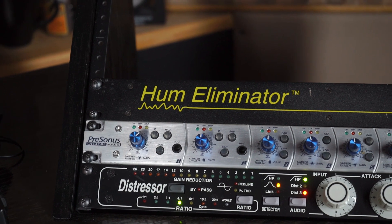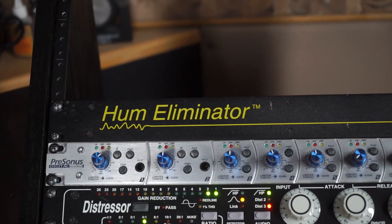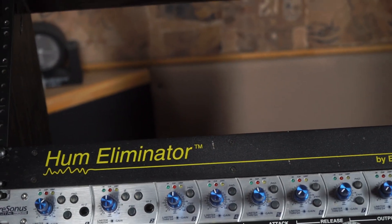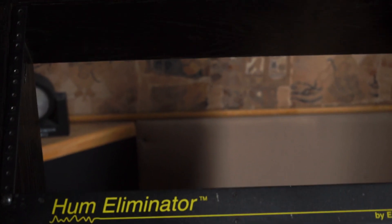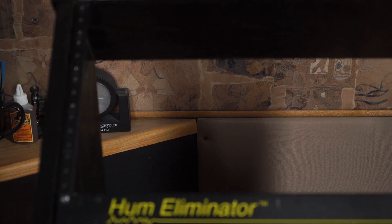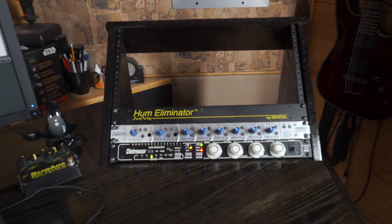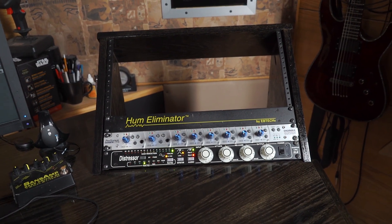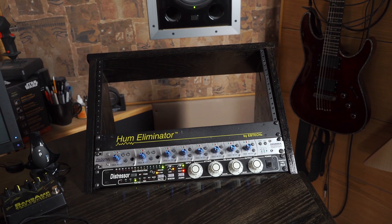Over on the secondary rack we've got the Empirical Labs Distressor, which has become quite famous on this channel, and the Presonus Digimax 96. The preamps are decent and clean, and it's got some limiters which is great — it's great for portable recording. It's not exactly what I call my gold channel; this is just for secondary stuff. Most things get recorded through the Class A stuff, the APIs and the Great Rivers, but when I need extra channels the Digimax can definitely keep up.